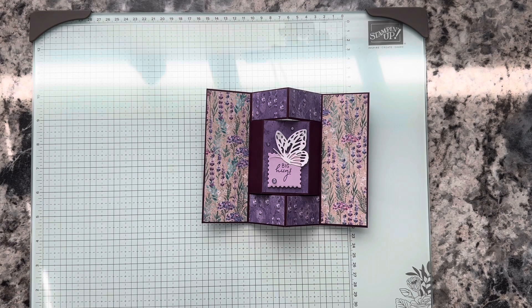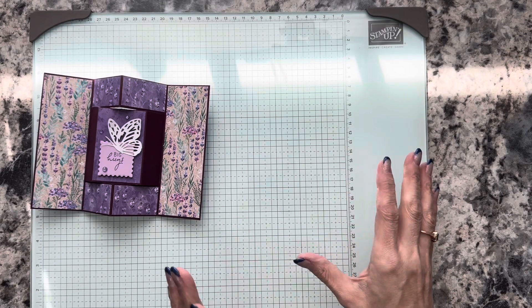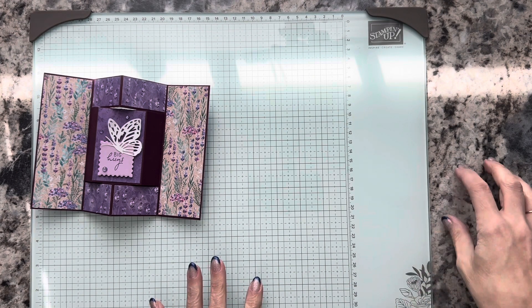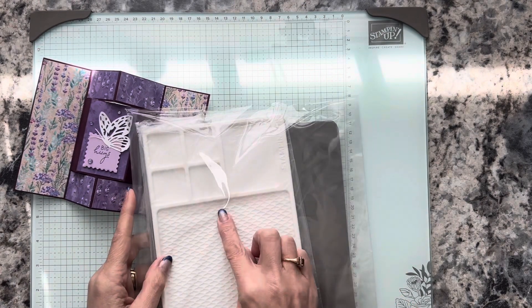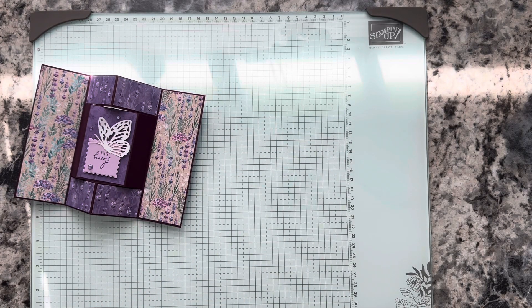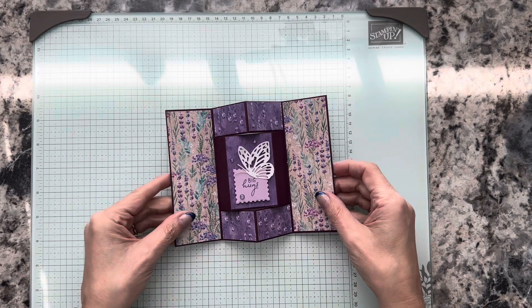Before we get into what we're going to need for the card, I do want to point out — if you're noticing my surface here — also in the new mini catalog, we now have a glass mat. I know that's a popular thing when you're doing your ink blending and different mediums. Stampin' Up has this beautiful glass mat and I love it. It comes with a rubber mat, and you get something like a holder for your ink cubes and ink pads to keep them still. A little bit pricey but really worth having if you use a lot of different mediums.